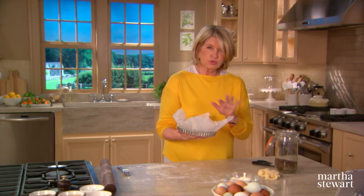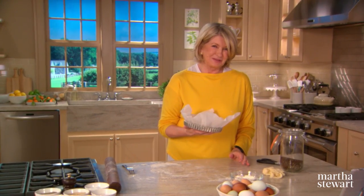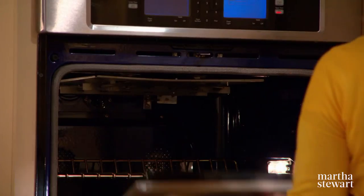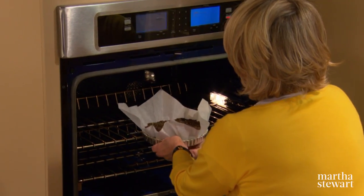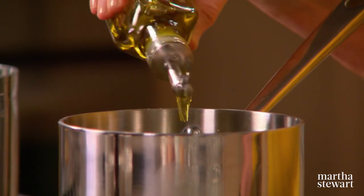Keep these lentils — cool them and put them back in the jar. I have some that are probably 20 to 30 years old and they work just as well as when they're fresh. So it's 20 minutes at 400 degrees. Remove the paper and all the weights and reduce the oven temperature to 375. Bake until the whole crust is a pale golden color — that'll take another 10 to 15 minutes. Now we're making the filling for the quiche.